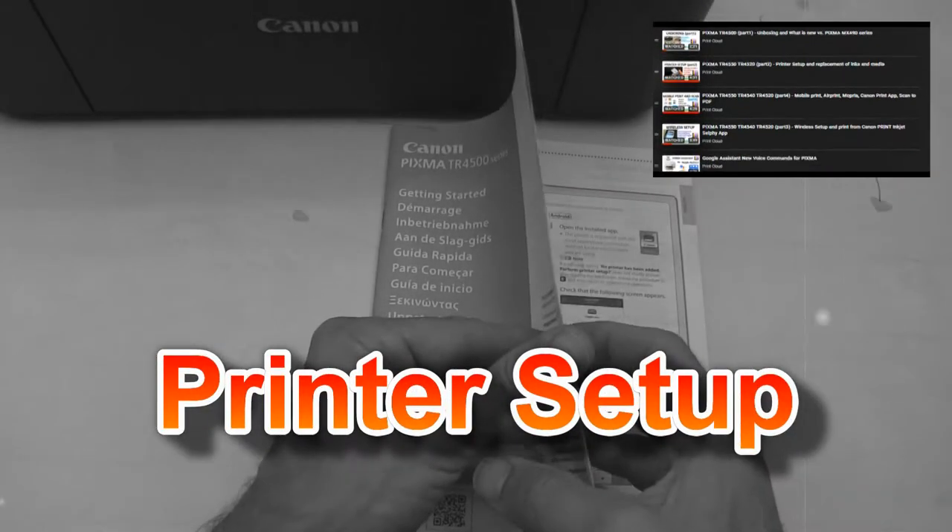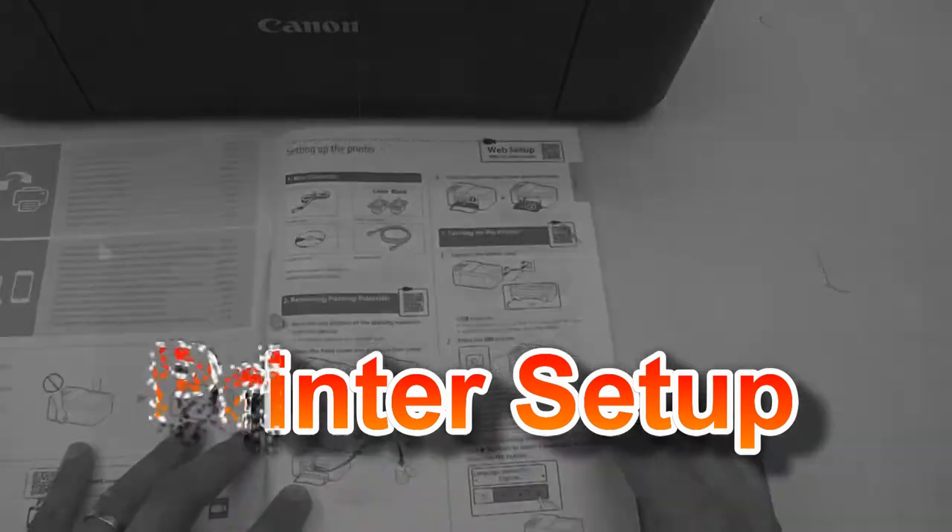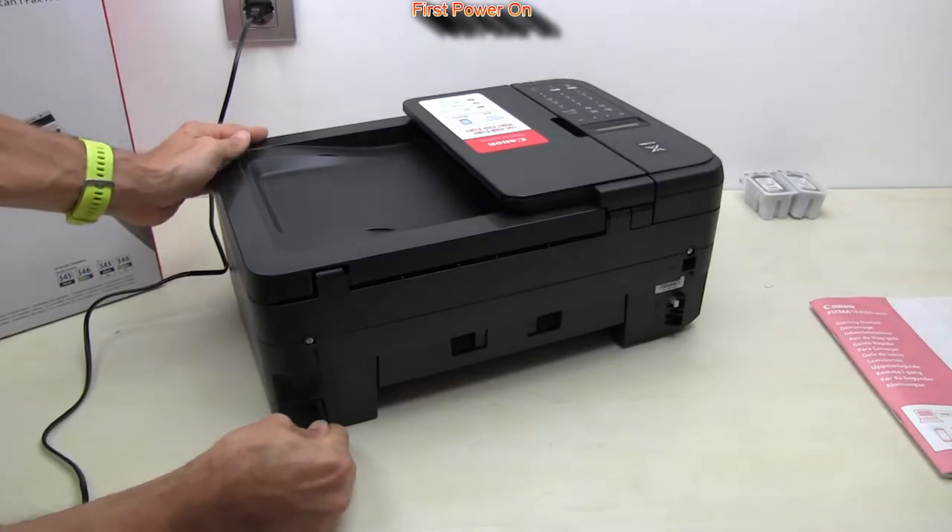In the first part I will set up the printer and install the inks. Follow the next steps.